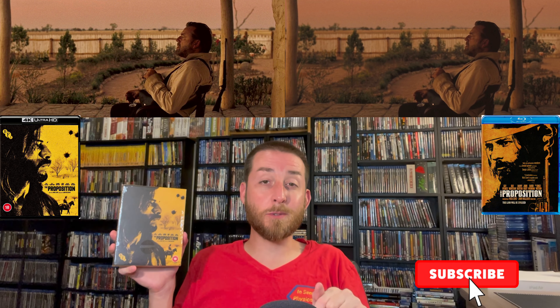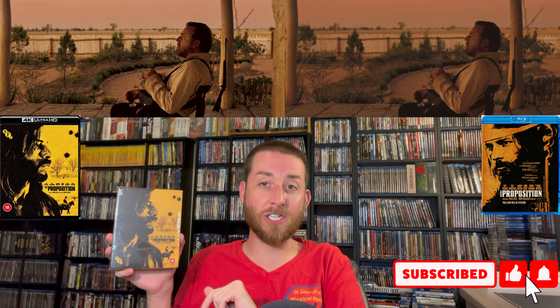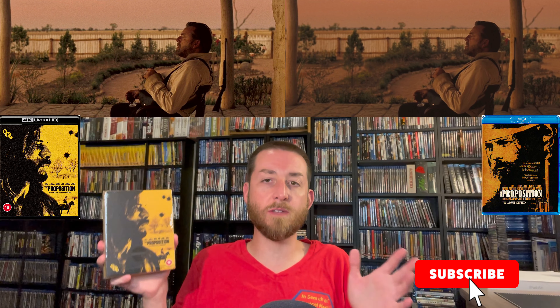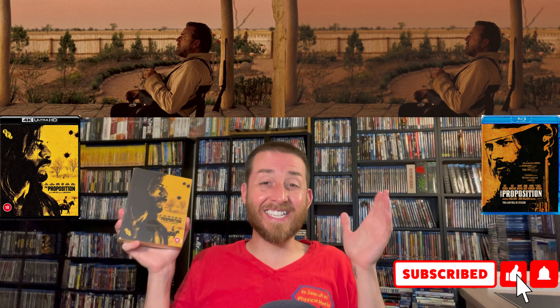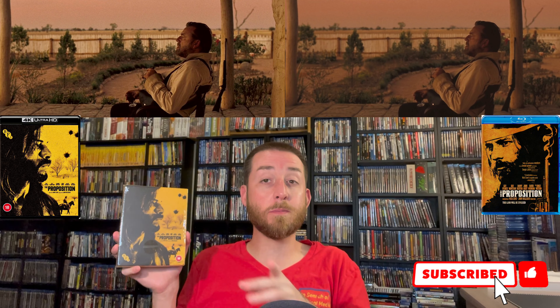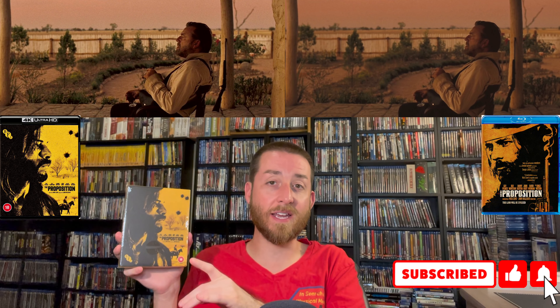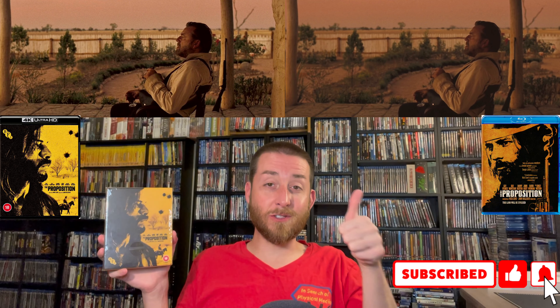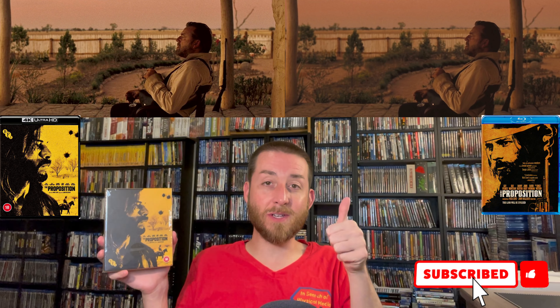If you are new to this YouTube channel, make sure to go down and hit that subscribe button and bell notification. These screenshot comparisons are something I do exclusively on this channel — I get all the information off the discs to present this exclusive content. Make sure to also give this video a like and a thumbs up.